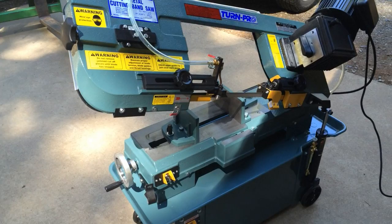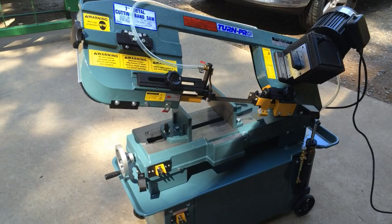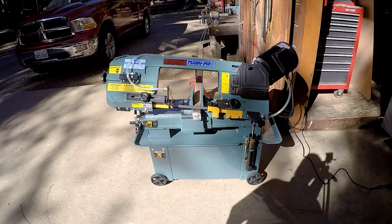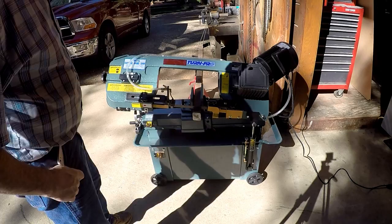It'll be a nice saw — a nice little addition. We really need one; never had one. This'll be a really nice little unit, and it's small enough that we'll be able to get it in the shop pretty easily. I've got to chunk a 2x2 trailer axle in there for the first cut. I got some coolant in there. I'm gonna see how it goes.